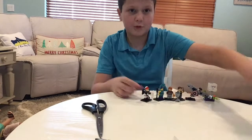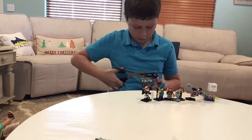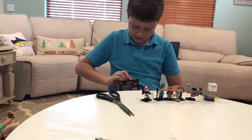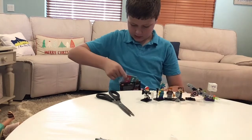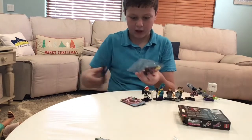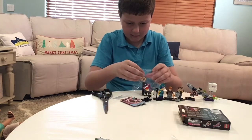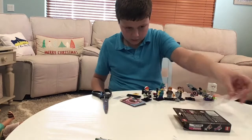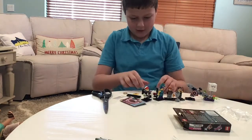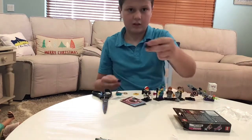Next we'll move on to a Vidiyo blind bag. I have quite a few of these — I'm probably about halfway through the series. We got the purple genie, which is a duplicate for me, but I do like this one. It's a neat one because it has the tambourine and everything. All the pieces just always go everywhere.